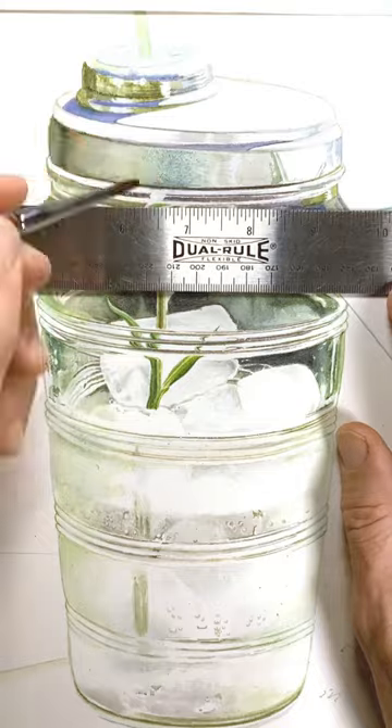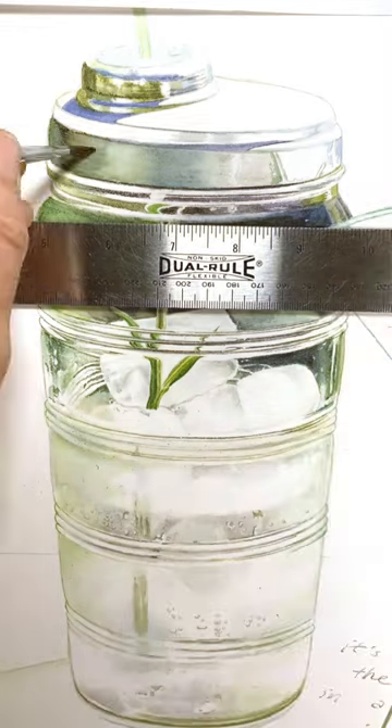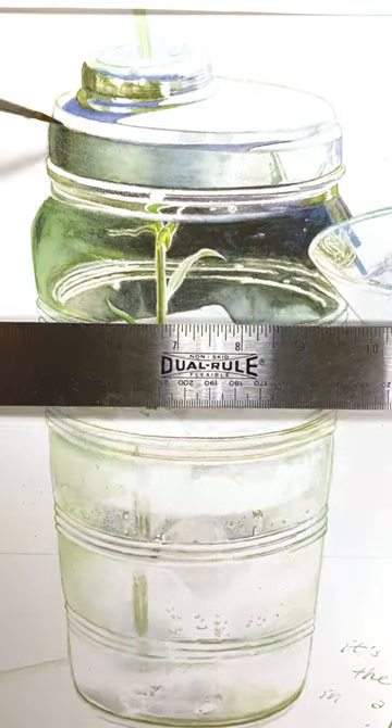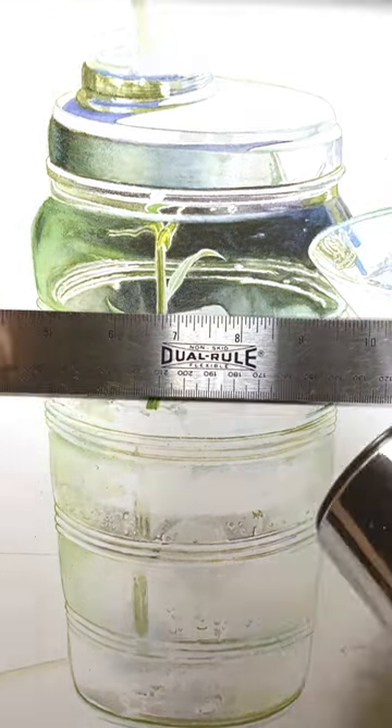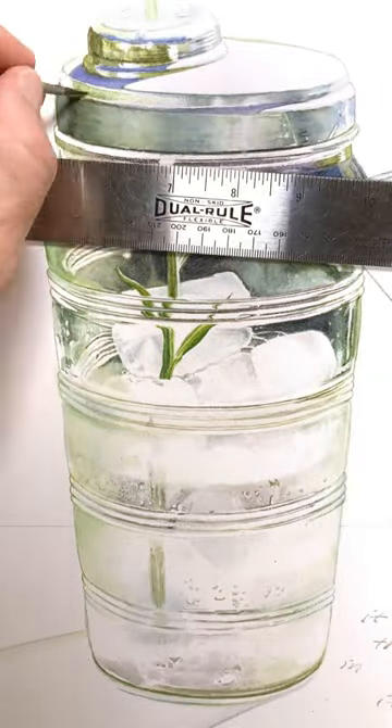I landed somewhere in the middle of those two strategies — I ended up painting longer lines than I intended to, which was drawing attention to some of my unintentional asymmetries. Also, that metal cap on the shaker is super crooked, as you can see.